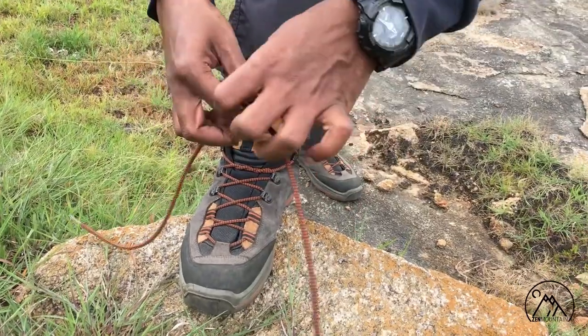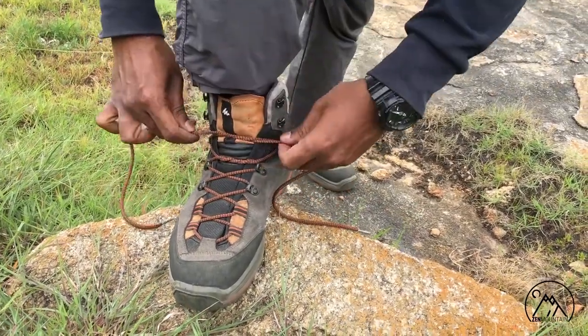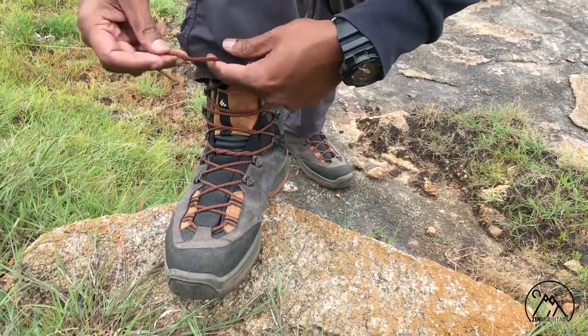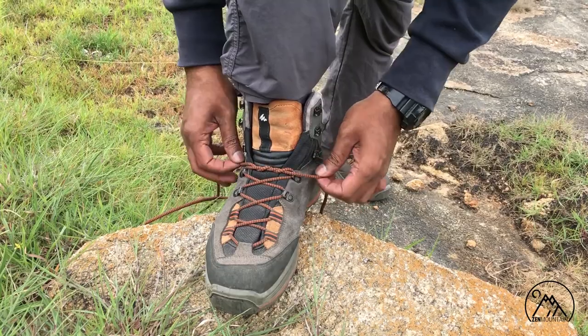Now go around the D hook and tie your second surgeon's knot above the level of the D hook, then continue lacing as you normally would. This technique is a simple way of preventing heel lifting. If you have a high volume foot you might find this uncomfortable, so do test and see what works best for you.